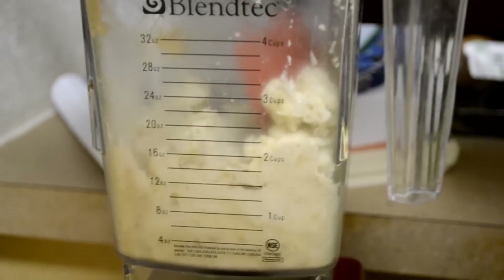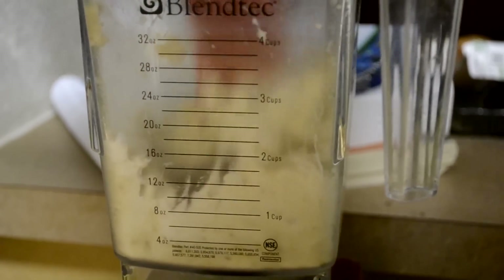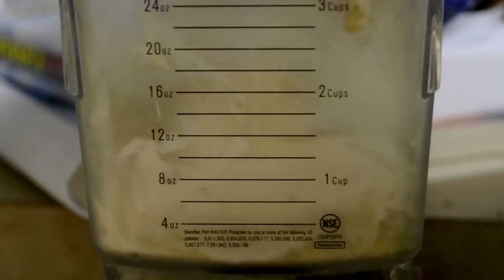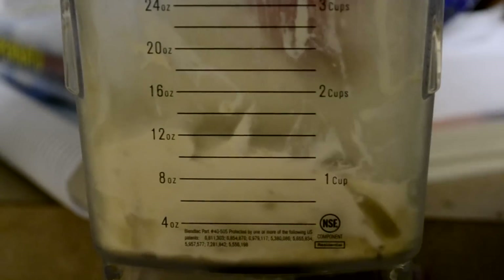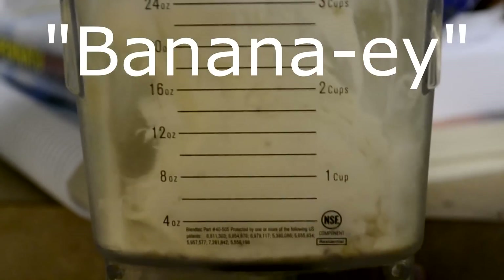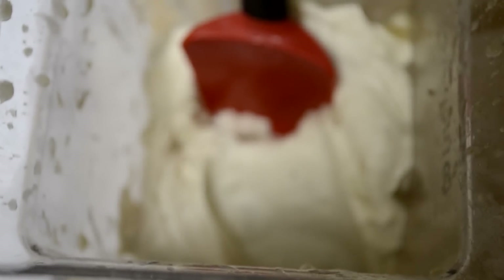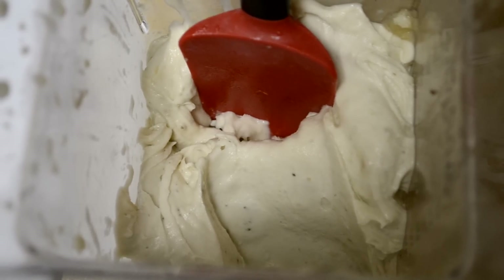The best way to tell when your ice cream is done or close to done is it will start to turn white. I've actually noticed that if it's not processed down enough it actually tastes more banana-y. And as you can see we get a pretty ice cream consistency here.